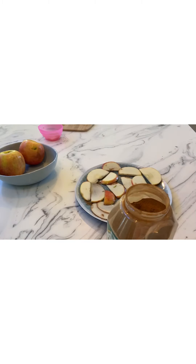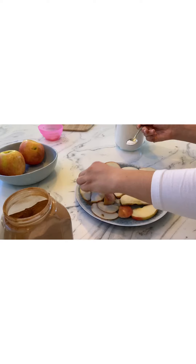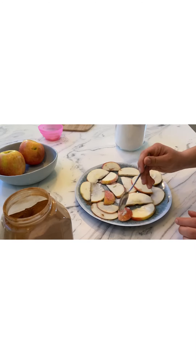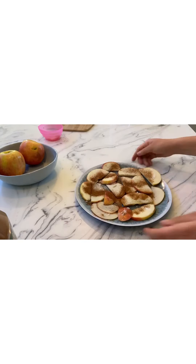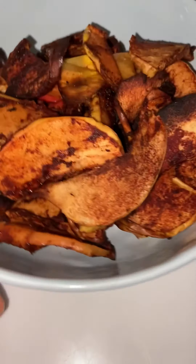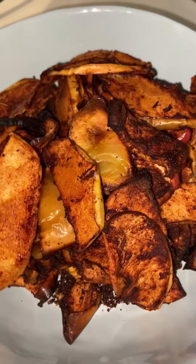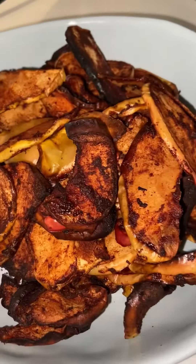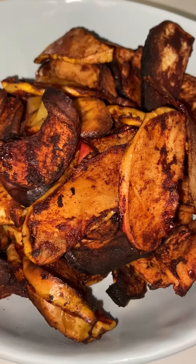I'm just going to flip them over and do the same to the other side. I have now placed them all into the air fryer and I'm going to cook these for about 15 minutes. 15 minutes later they were still really raw, so I cooked them in total for 45 minutes at 200 degrees. This is why you make them thin — they cook way quicker. If they were thicker they would have taken over an hour. Thank you guys so much for watching. If you like this video, don't forget to like and subscribe for more.